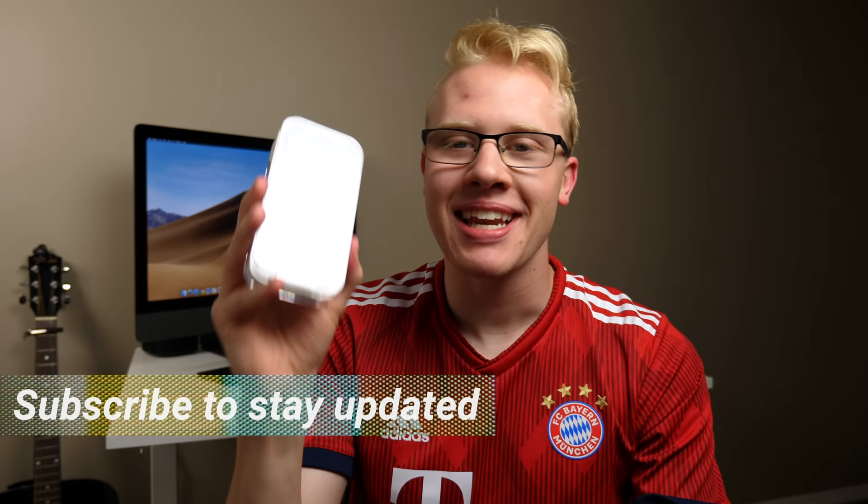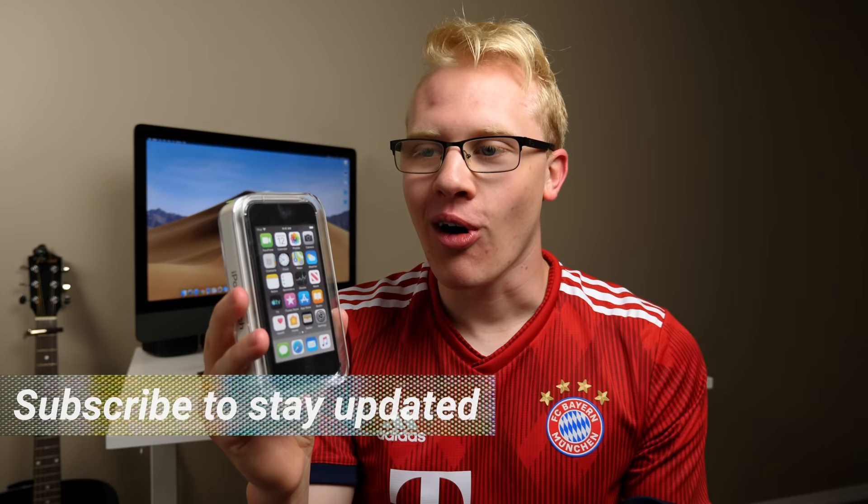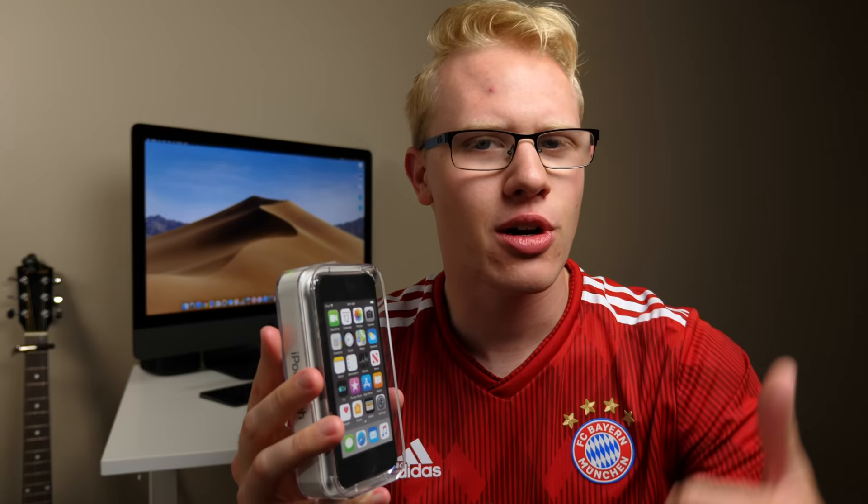Yo, what's going on guys? I'm Sam. I have been waiting for this day for so long. In my hand is the rumored, the leaked, the hyped, the all-elusive iPod Touch 7.